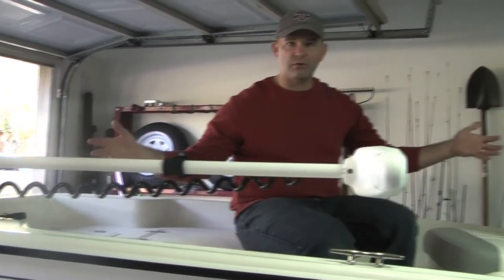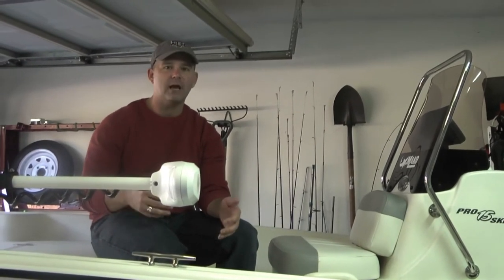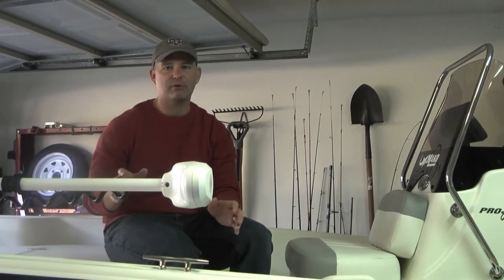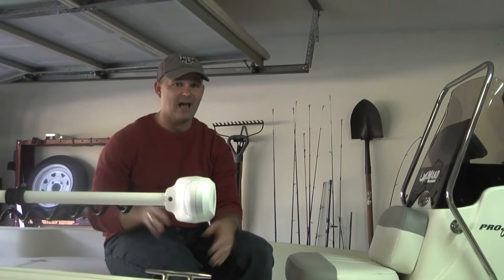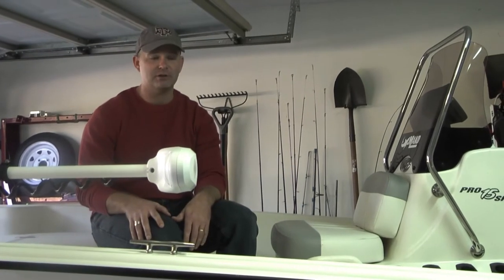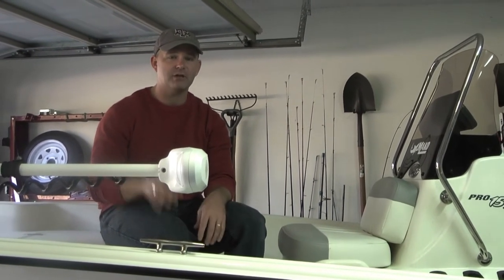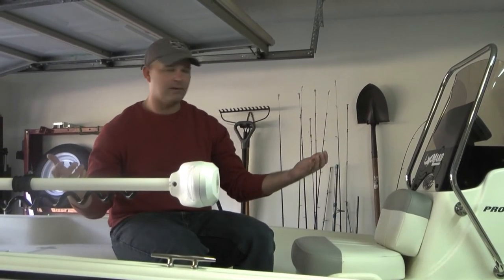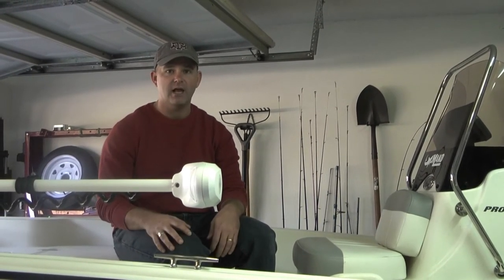So that's the 2020 Mako Pro Skiff 15 — I hope you enjoyed this little walkthrough. I'm not ready to do a full review yet since I've only had it out on the water once, so I want to get more familiar with the pros and cons. But so far it's been all pros. The whole family has enjoyed it — there's five of us and there's plenty of room on this boat. If you haven't subscribed to our channel, hit that subscribe button, like this video, and share it with your friends. If you have a question about the Mako I didn't answer, drop it in the comments below.